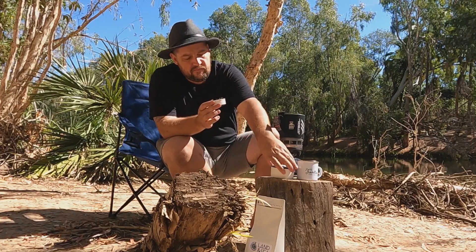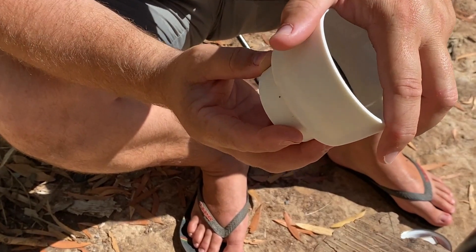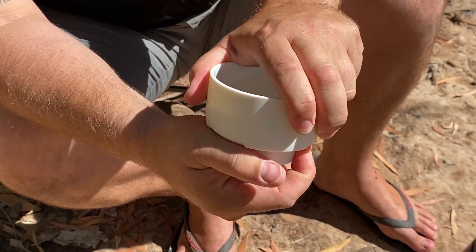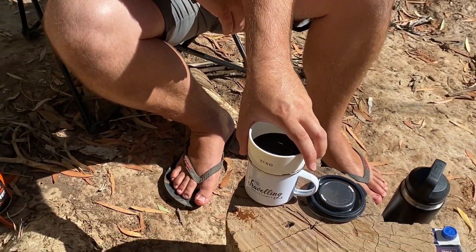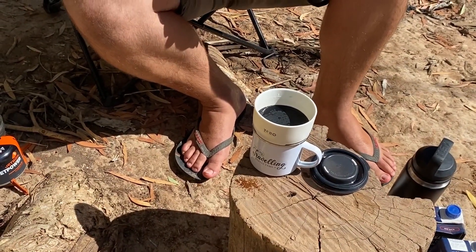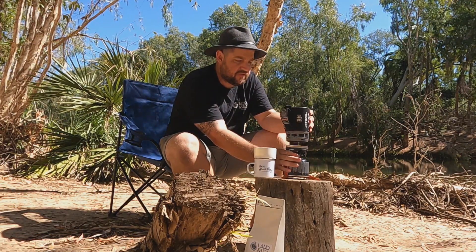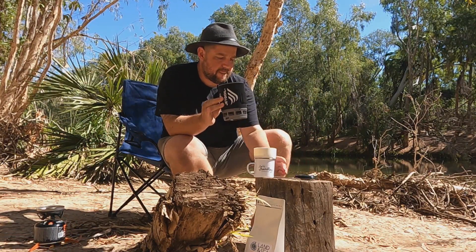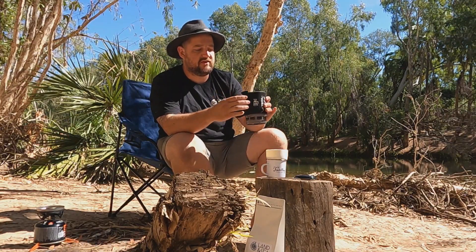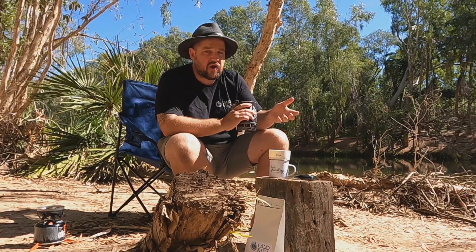We then simply lock the basket into the bottom of the brewer, take the lid off, and sit it on top of our Travelling Coffee Family enamel mugs. We'll just get the jet boil out of the way. The jet boil is nice and hot to touch — that's good, they've got all this extra padding on there and the handle. With the Zero, we're just going to fill it up to the indicated line on the inside, which is 100 mils.